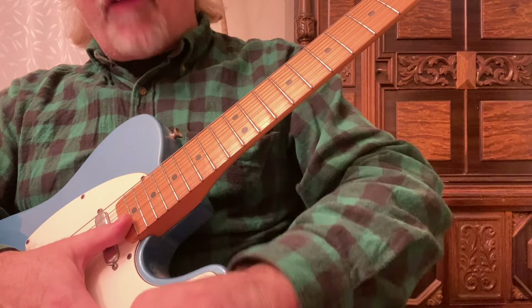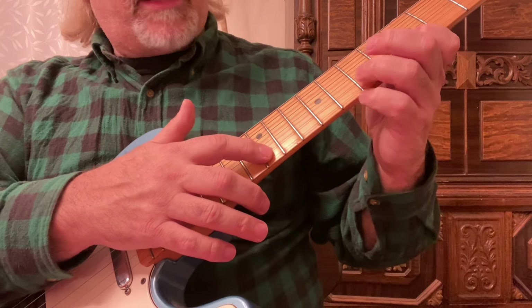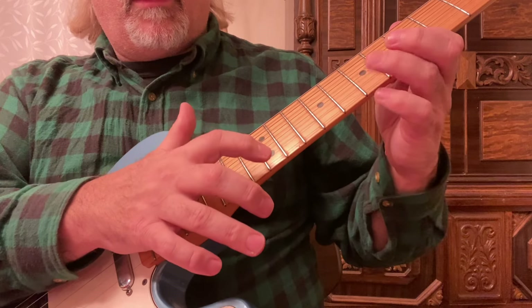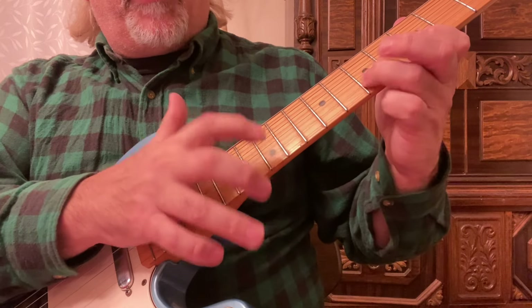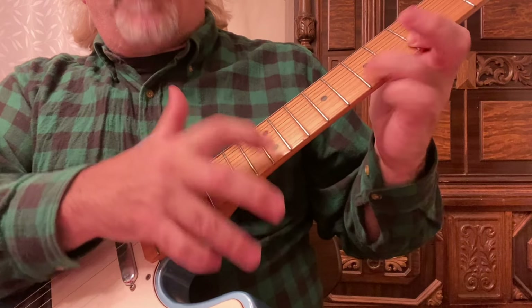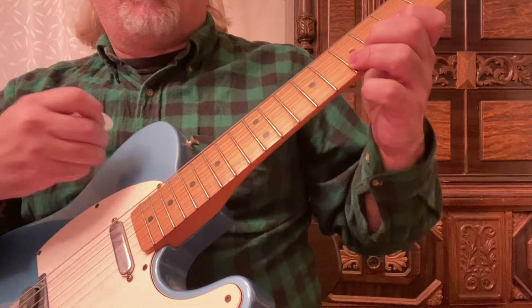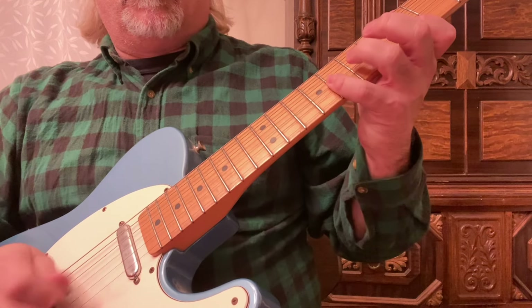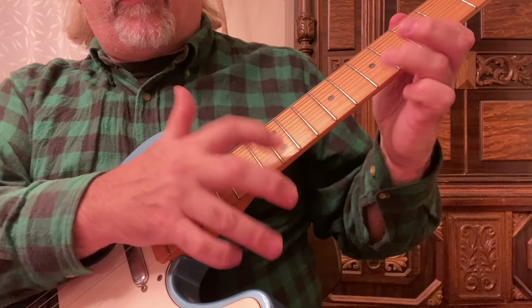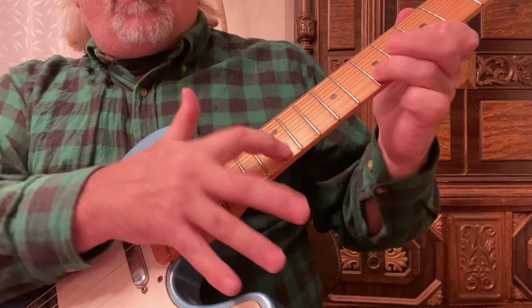Now instead of having your fourth finger going on the eighth fret, your third finger is going to go on the seventh fret, second string. First you're going to tap and pull off, and then bring down your third finger, then lift up your third finger. Fourth finger, third finger — combine them. So it comes in handy. That's tapping.